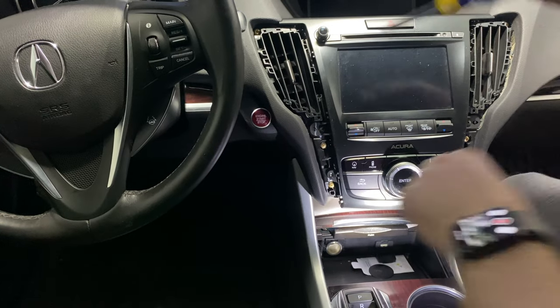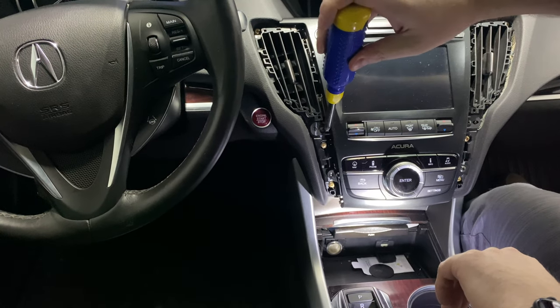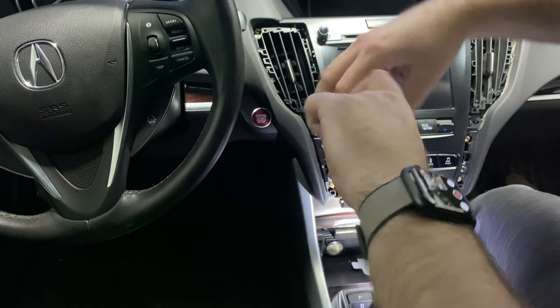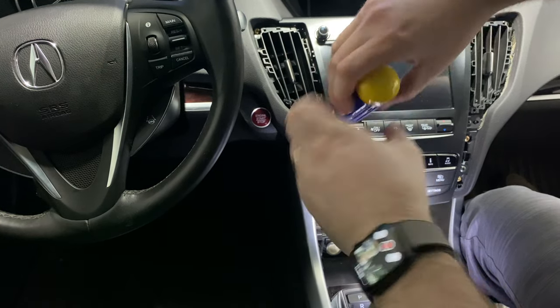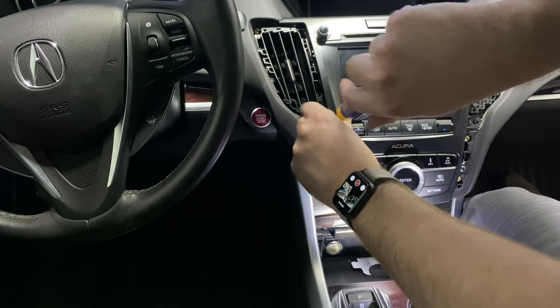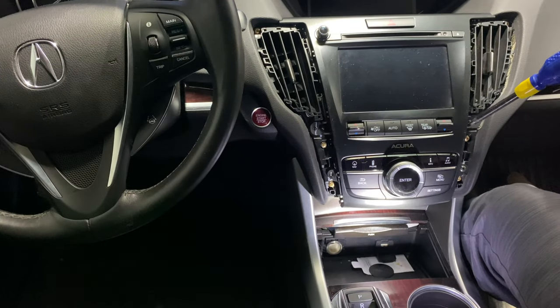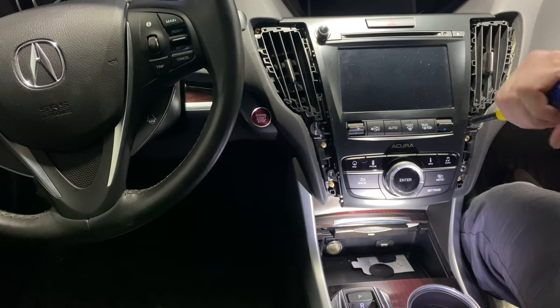Cup holders make a great spot to hold your screws — they also hold cups really well.